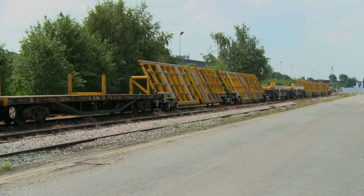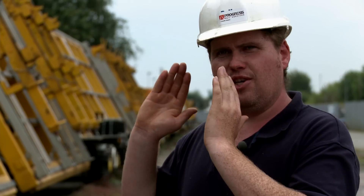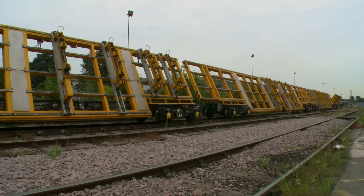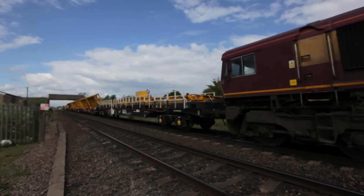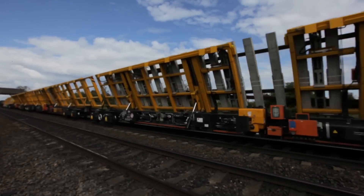This is Network Rail's new modular train. This allows us to ship switches and crossings in modular form — a genius idea. Before this, we used to have to dismantle the assembled switches and crossings on the yard and send them to site for reassembly. We don't need to do this anymore. Instead, we load the pre-assembled switches and crossings onto the train, tilt the train to allow it through tunnels and stations, deliver it straight to site and offload — saving time and money.